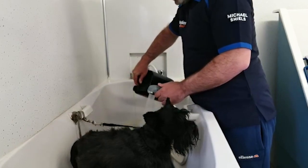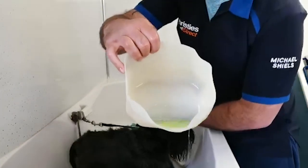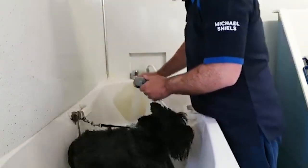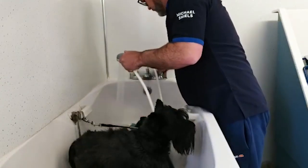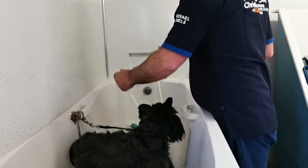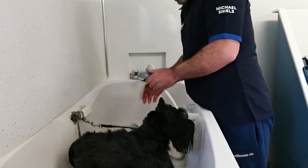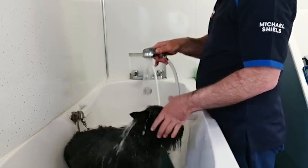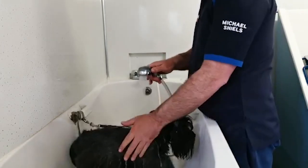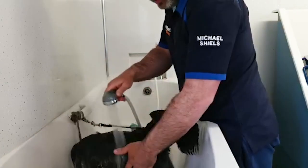Just put a wee drop into the basin - not much, just a wee drop - and fill it up. Then obviously you just rinse your dog, leaving the head to last, because if you do the head first the dog will shake all over the place in your bathroom and you'll be soaking.